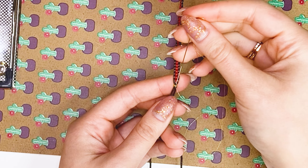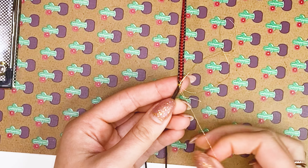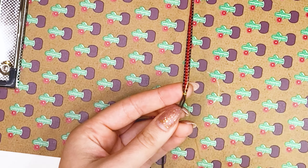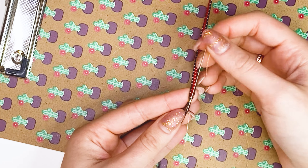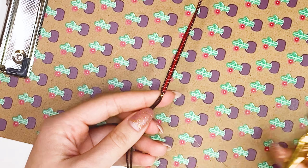We will do this a couple of times, and then repeat the same thing. But before tightening the thread, we thread the needle through the resulting loop, thereby making a knot. Repeat the same on the other side of the bracelet.